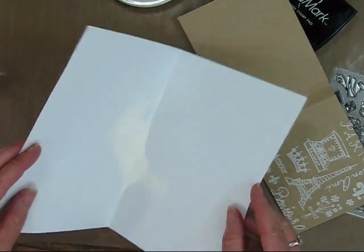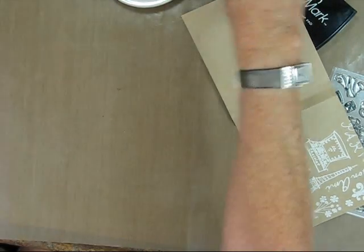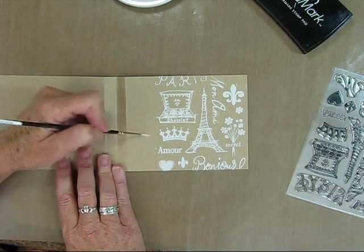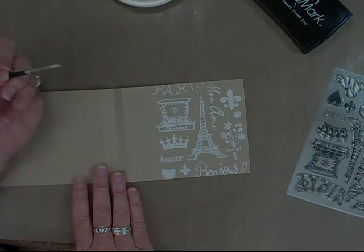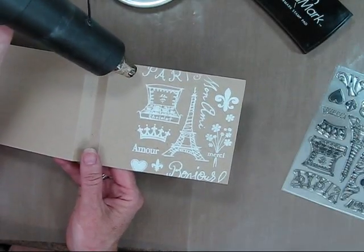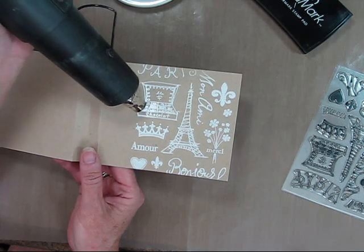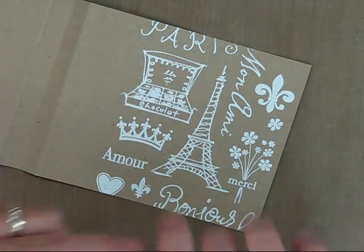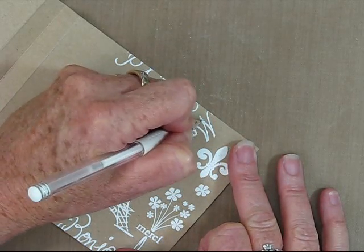Now I can just use my paper, fold it up, and put my powder right back into the jar. I always keep a little dry paintbrush around and I can get off any excess powder that might have stuck. The powder tends to stick to your fingers. So now I'm just going to heat set my powder — it gets shiny and crisp white once it's hot. And just continue doing the whole page. If I've missed anything, I can use my white Ink Essentials pen and just go ahead and fill in any little areas. I keep this handy.